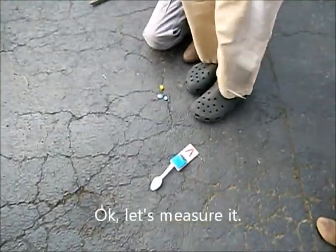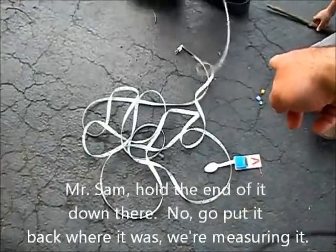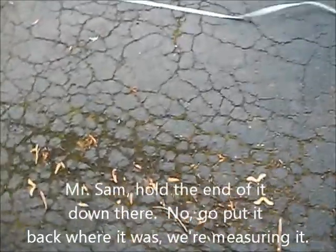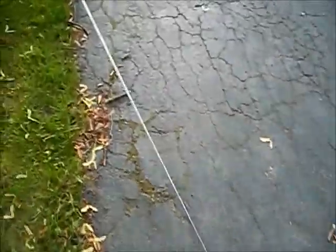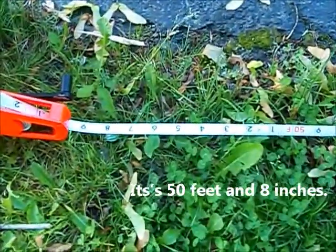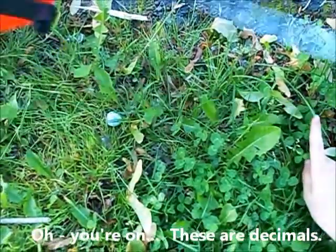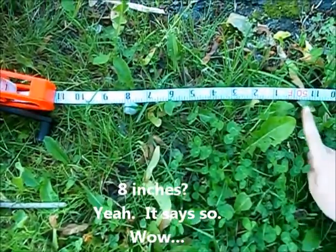Let's measure it. Mr. Sam, hold the end of it down there. No, put it back where it was — we're measuring it. It went 50 feet and 8 inches. How far? 50 feet and 8 inches. These are decimals. 50 feet and 8 inches. Wow.